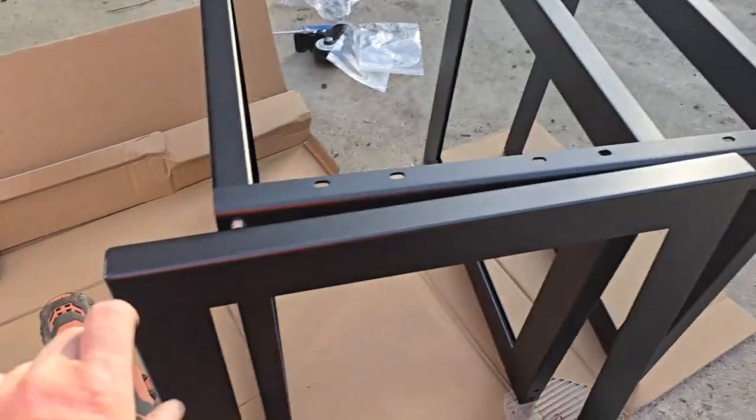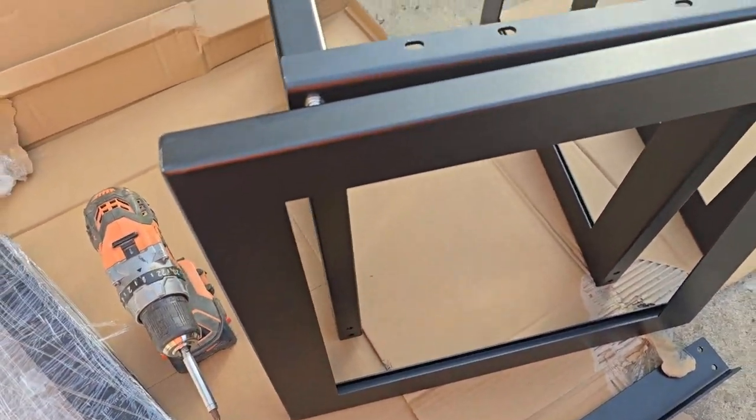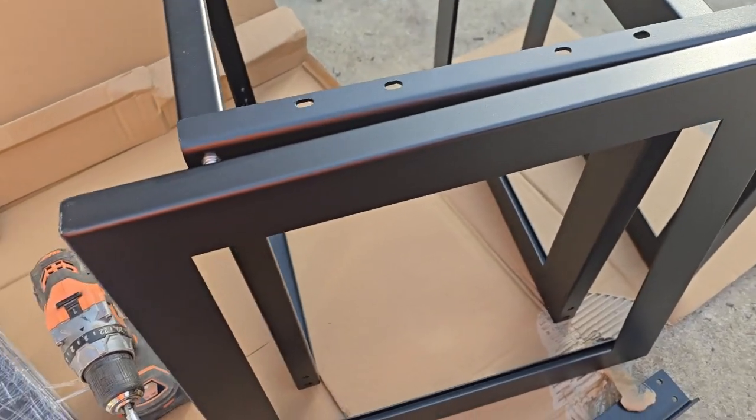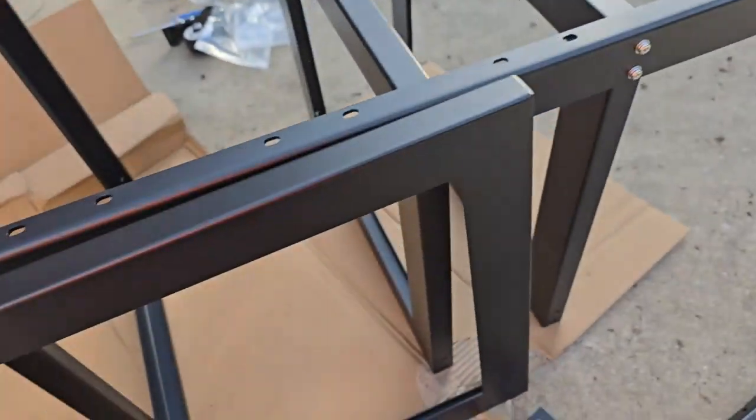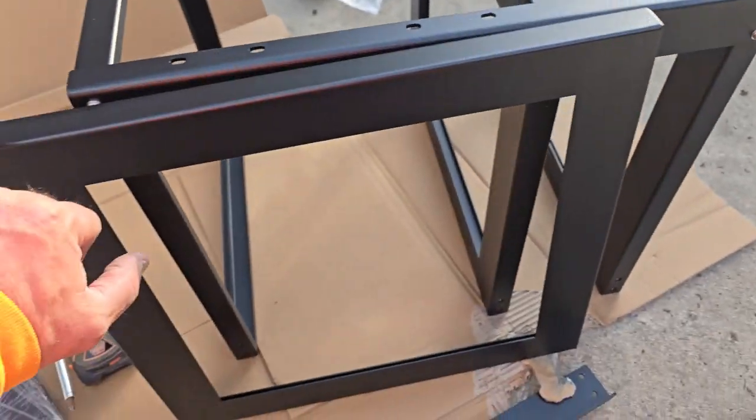On these, you'll notice one side has no place to screw those screws into. That is the front — it goes here on the front, and there are no screws here to match up. So those are the front.